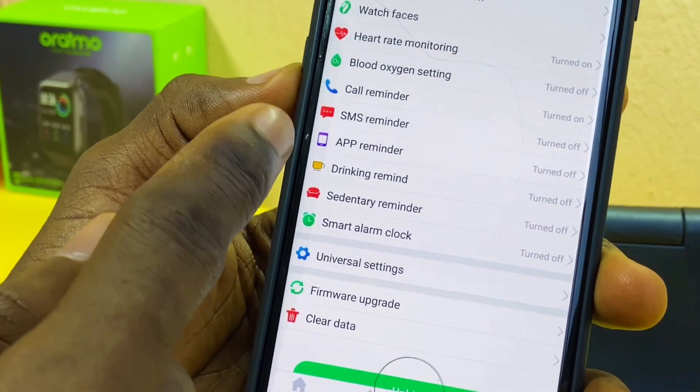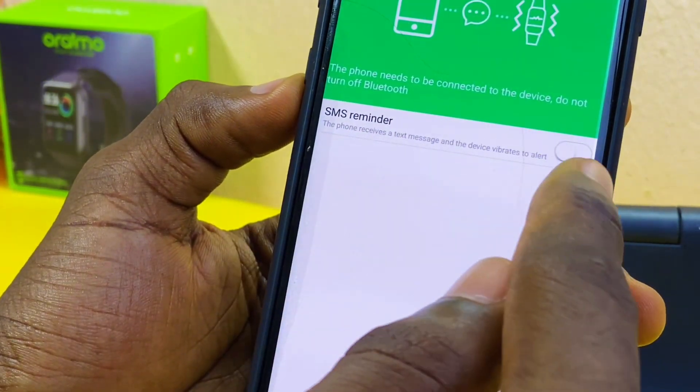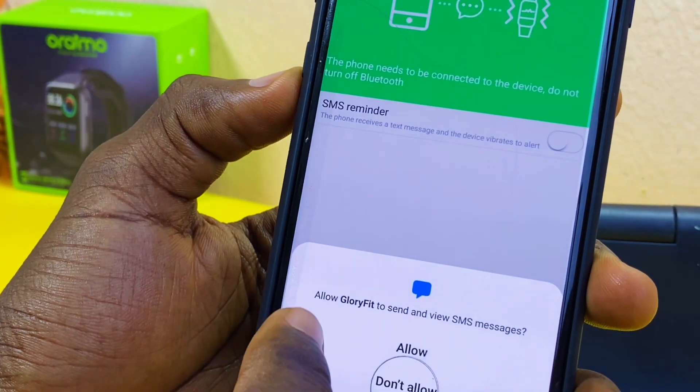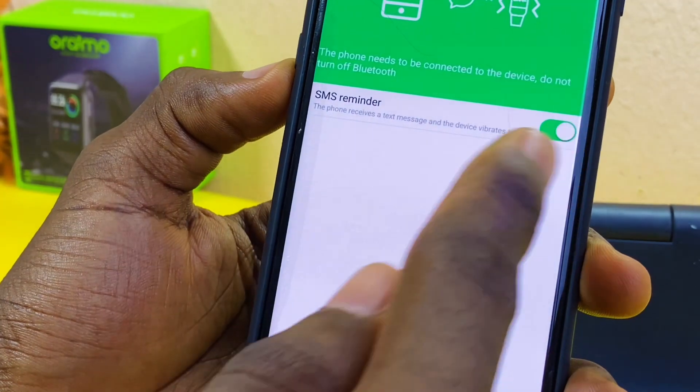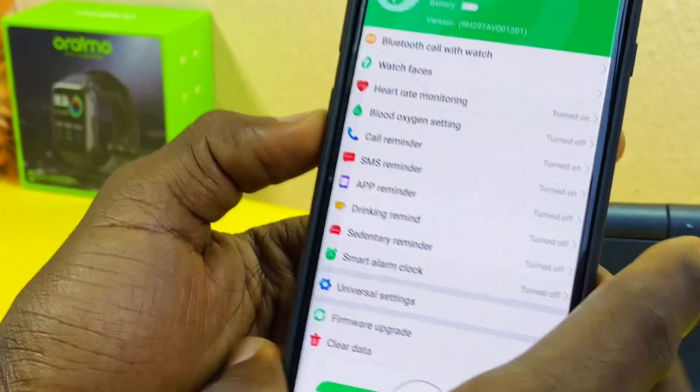Go back and select SMS Reminder. Toggle it on, select 'I got it', and allow Glory Fit to send and view messages. It will toggle on, so any message you receive on your smartphone will also be received on your smartwatch.